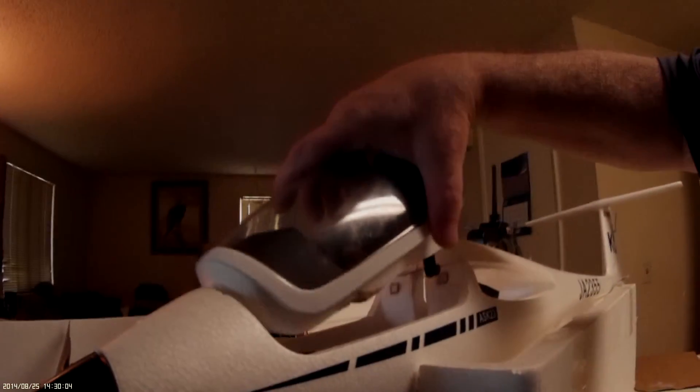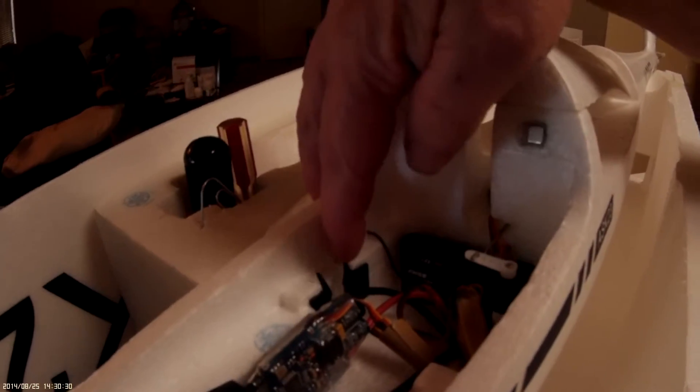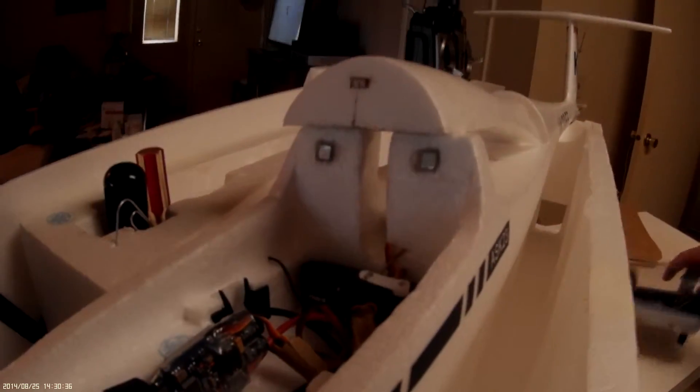I'll show you how tight this magnet installation is. That's just resting there, getting ready to snap down. Those two little plastic hold-down posts underneath — these are the plastic hold-downs that spread out and snap closed.